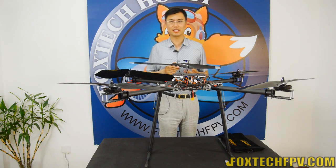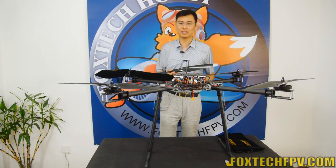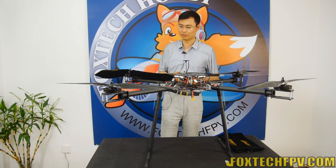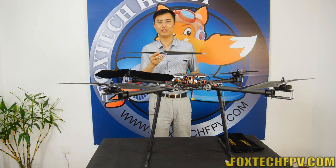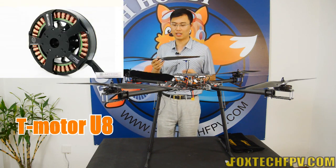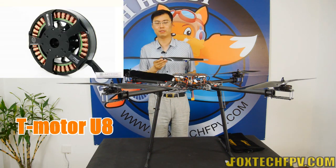Hi guys, this is Fu from Foxtech. What you are seeing is our new quadcopter, and you may notice the propeller size is really big. On this quad we are using the T-Motor U8 and also the 28-inch propeller.